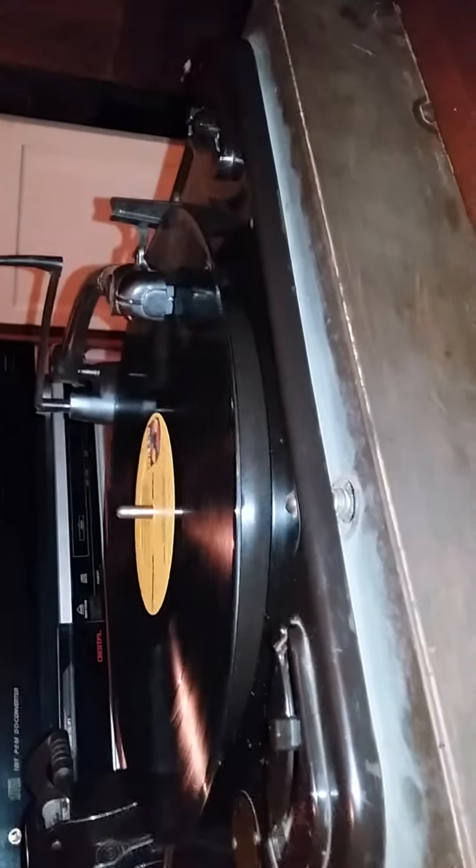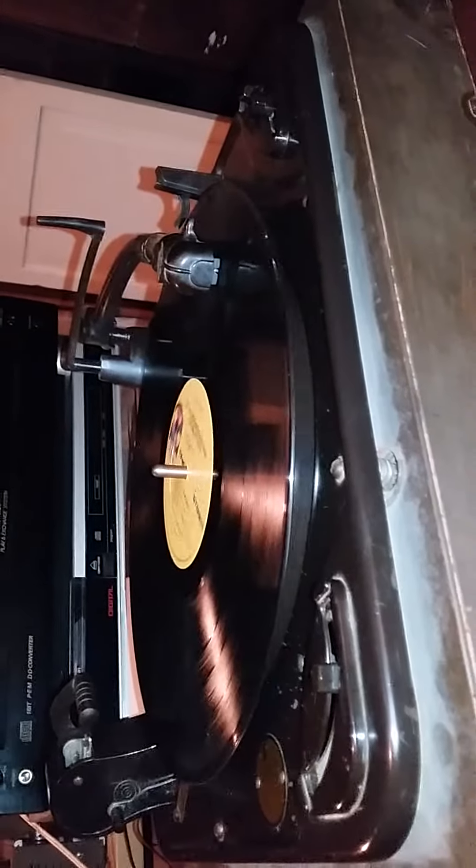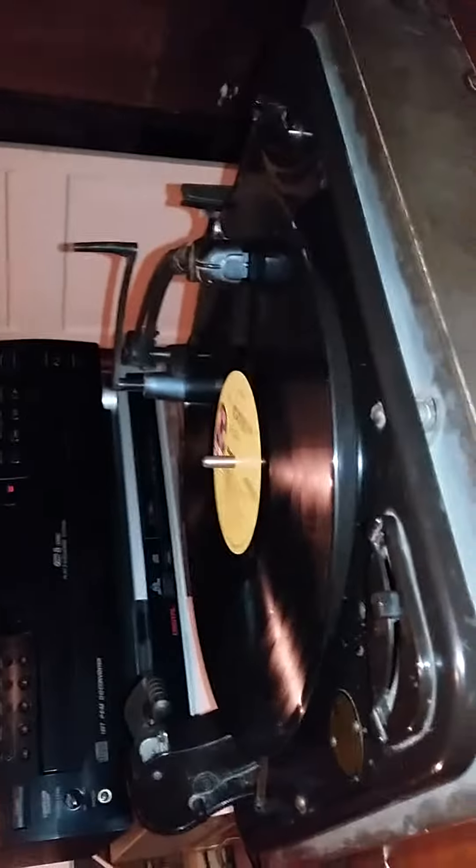It's a little bit of hum, not too bad. I am running it in mono right now because the left channel is a little funny — it still has a lot of hum to it, but I'll be able to get that worked out eventually. This is a work in progress. The bass is still horrible, but mechanically the thing is sound. Electrically it's not perfect, but this is going to be a very, very cool, very neat little turntable once all is said and done.